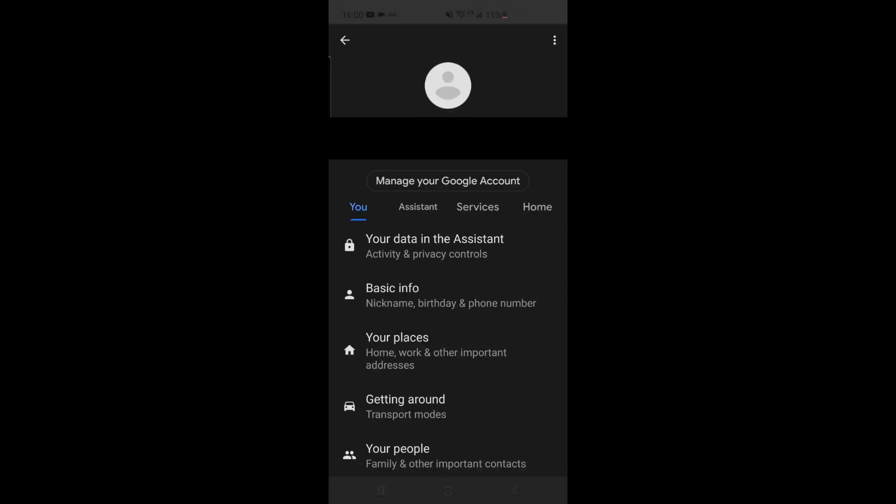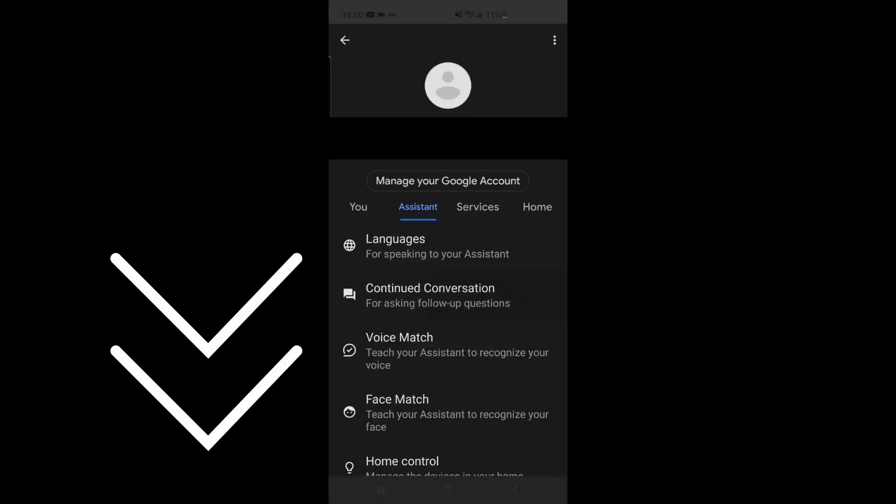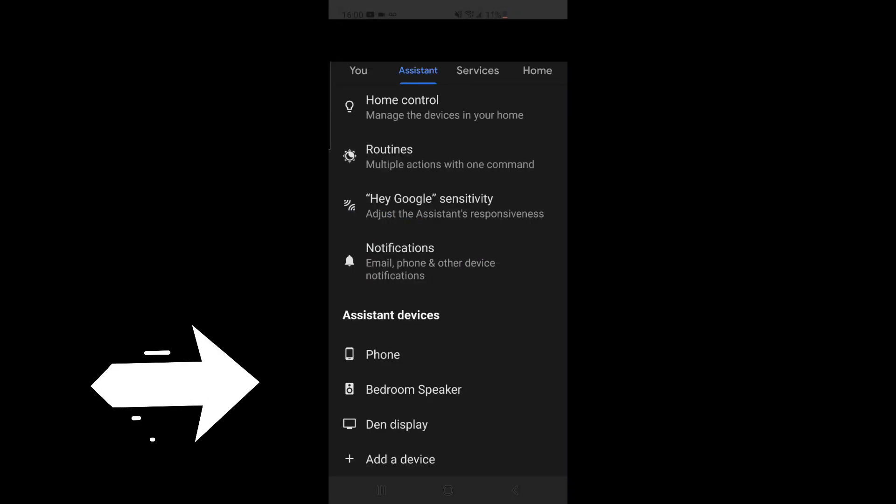and that takes you to the settings menu. In here you have to click Assistant, scroll down to the bottom, and this is where you would see all your Google Home devices. If you want to add a new one, just click Add Device and follow the installation instructions.